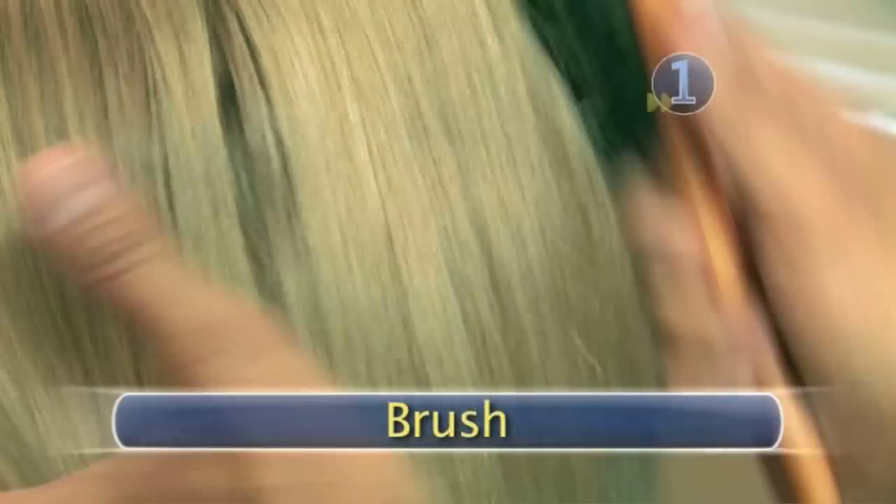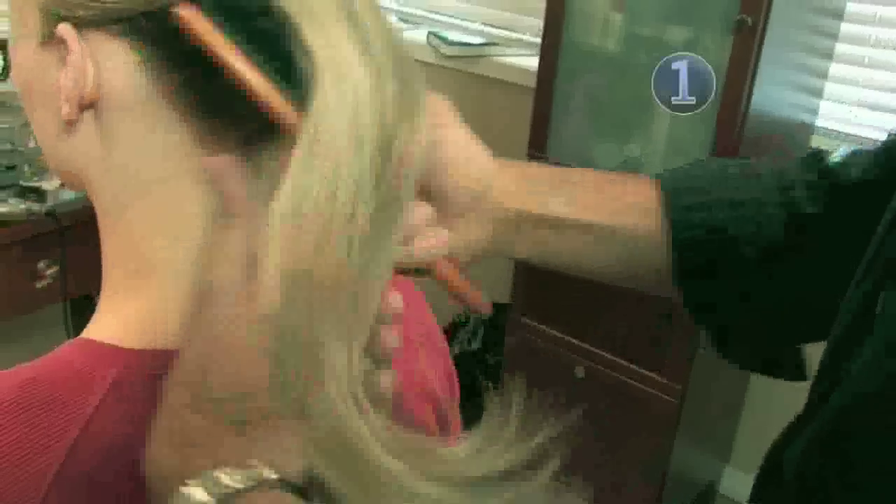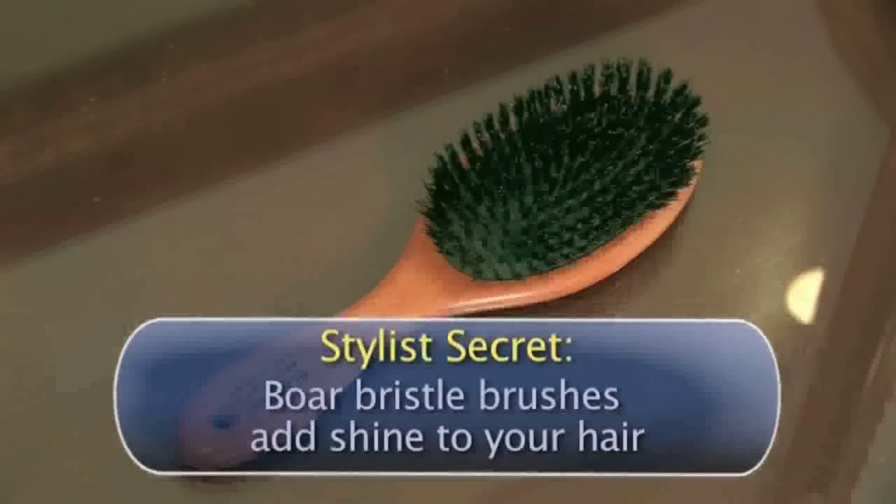Step 1: Brush. Begin by brushing to smooth and detangle the hair. While it seems obvious, this step is too often overlooked, resulting in bumps in the ponytail or updo. And here's a stylist's secret: using a paddle brush with boar bristles adds shine to your hair.